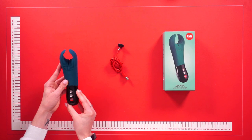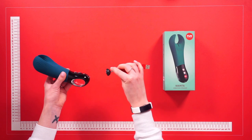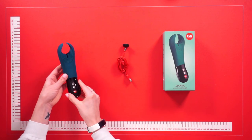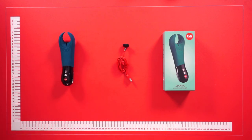The toy itself is waterproof and easily rechargeable using the USB charging cable provided. Simply attach the two together and it will charge quickly and easily. Make sure to clean the toy after use with toy cleaner, lukewarm water, and a dry lint-free cloth. And that is the Fun Factory Manta vibrating stroker.